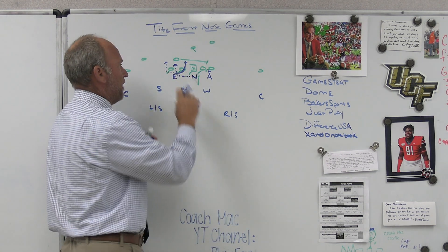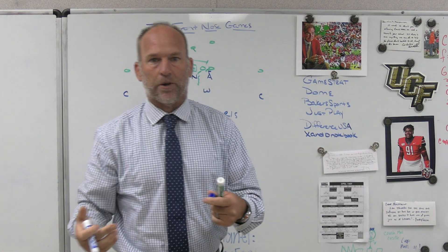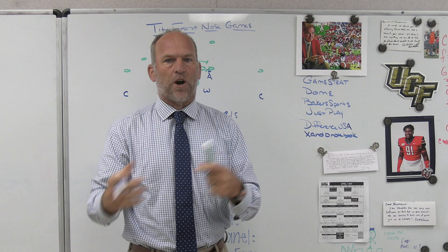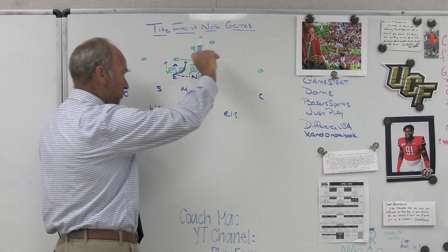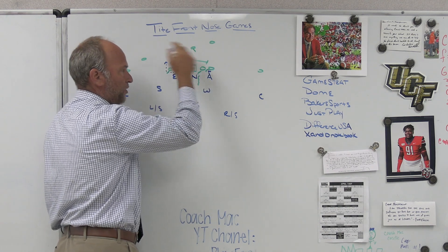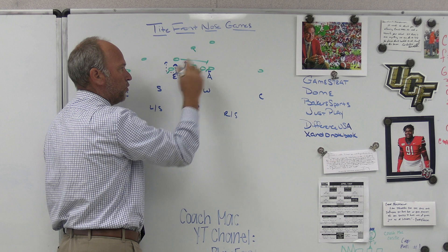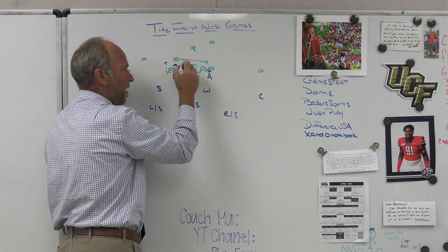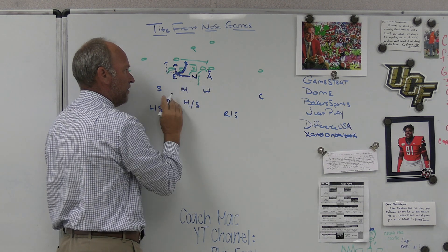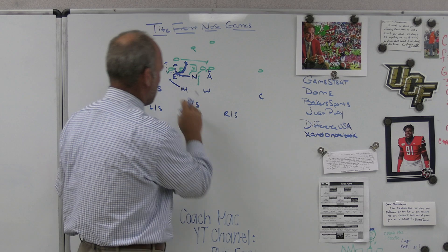The reason we want the nose in the B-gap is that if the four-eye occupies an A-gap and the nose occupies a B-gap, we've essentially kept the same gap responsibility. We've kept our A-gap, B-gap premise and our linebackers can fit the runs off of that. We'll still keep C-gaps open to each side, so if we got a front-side gap scheme, rather than trying to get the mic to insert in the B-gap with the nose going around, the nose would try to fit tight inside the tackle so that the mic can work to spill the first thing he sees in the C-gap — because the mic's rules are A to C.